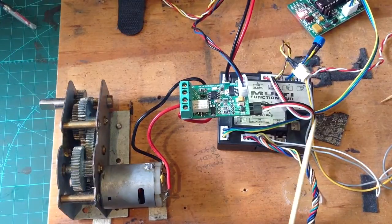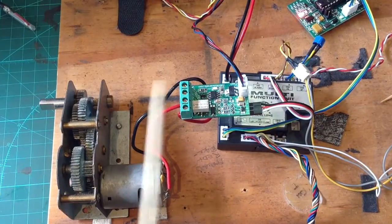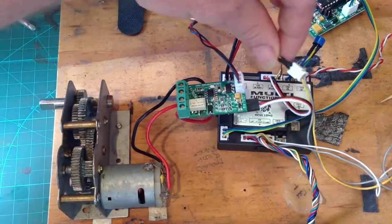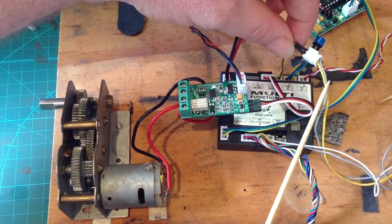Importantly, this is for all the new versions of Taegen and Heng Long where the recoil is triggered by the micro switch at the back of the recoil of the airsoft unit. It is this two-pin connection here that goes off into your turret to the back of your micro switch.